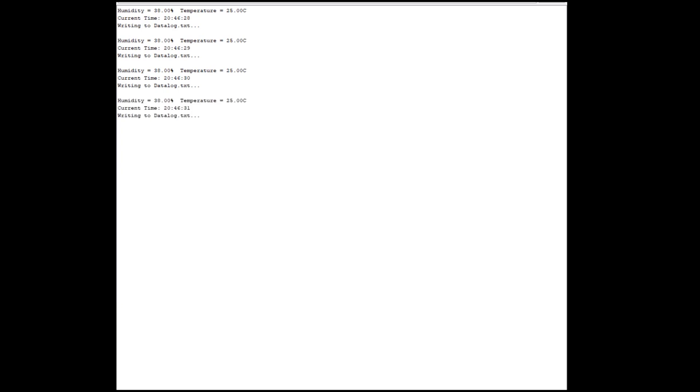After uploading the code, this is basically what's going to be outputted in the serial monitor. After clicking Tools then Serial Monitor, since I set the delay to one second, it's going to read the temperature and humidity sensor every second. The actual time will be printed, and right under the current time it will say it's writing to 'datalog.txt'. That basically just tells me it's writing to the SD card — you don't have to put that in the serial monitor, but personally I like it there just to confirm it's functioning.